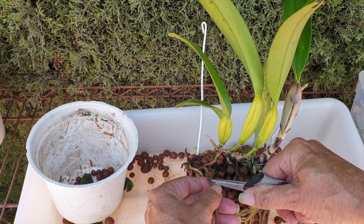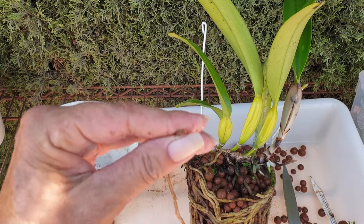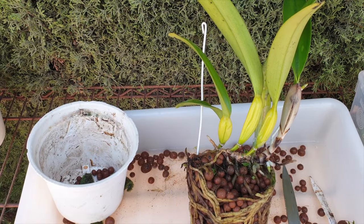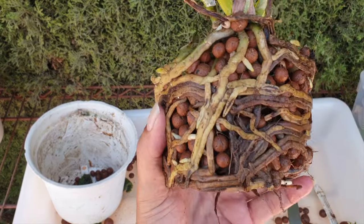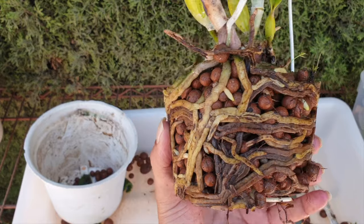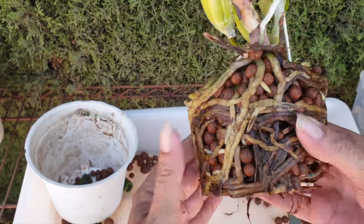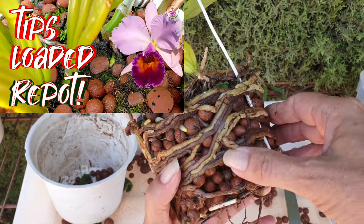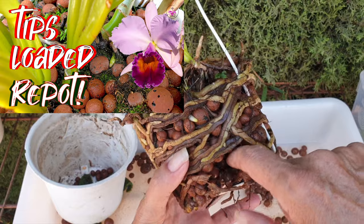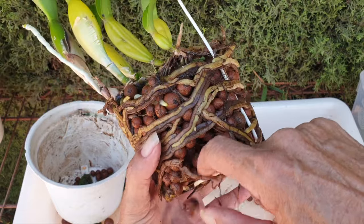We have a semi-viable root here. We'll take it all the way back — yep, that was dead. I'm happy with that. That's about three years of root growth. I am not concerned about the fact I have dead roots. I'm just creating some space.